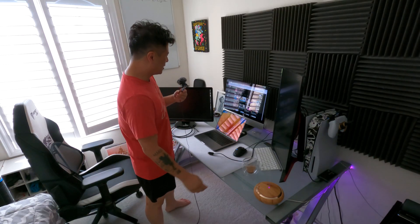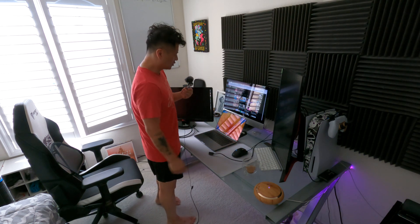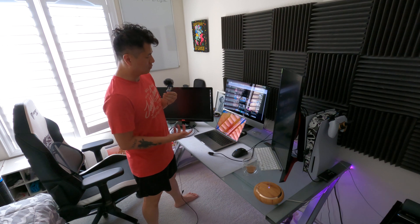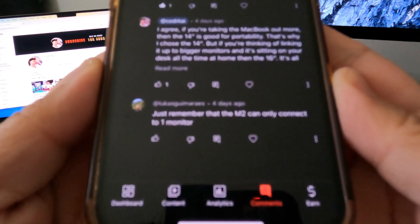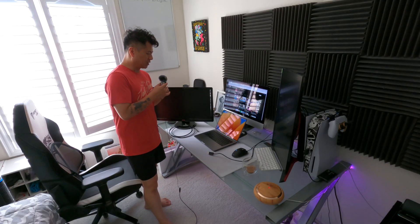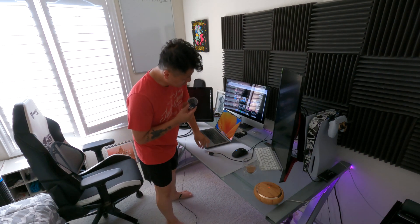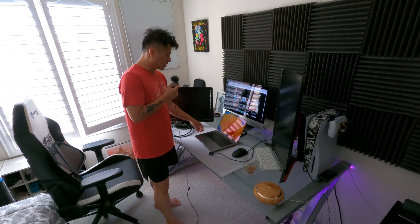Welcome back. I read a comment on my last video about my new MacBook M2 Pro — someone said that this new one can't dual monitor, you can't connect two monitors to it. Challenge accepted. I'm going to test that out right now because I'm not sure about that.